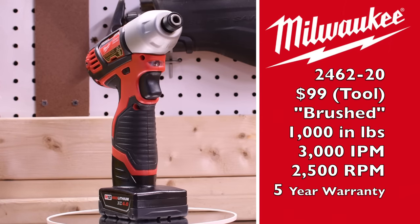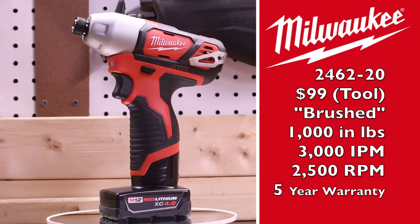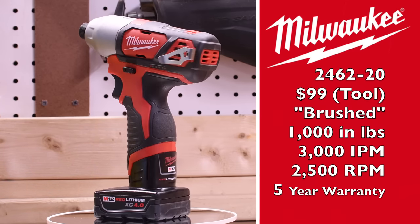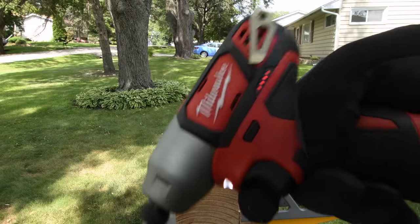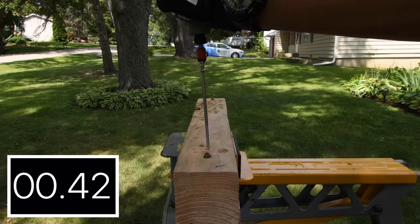Model number is 2462-20, a $99 tool. It is brushed, 1,000 inch-pounds of torque, 3,000 impacts per minute, 2,500 RPM. Battery is full. We're using Hilti bits. We'll do a 6-inch by a quarter-inch lag. Let's see how well this tool does.